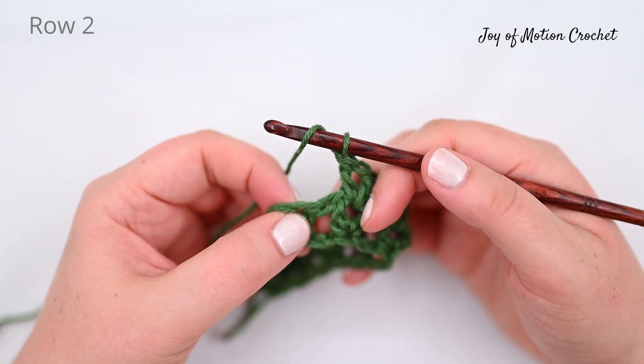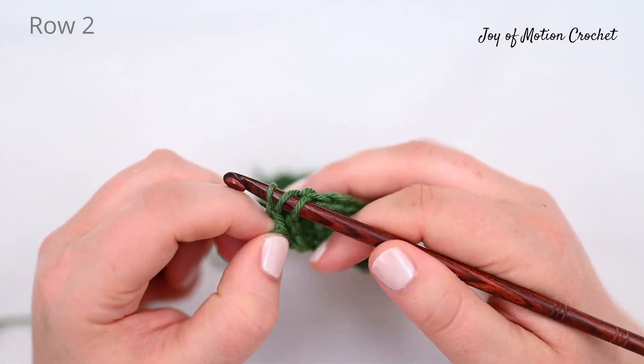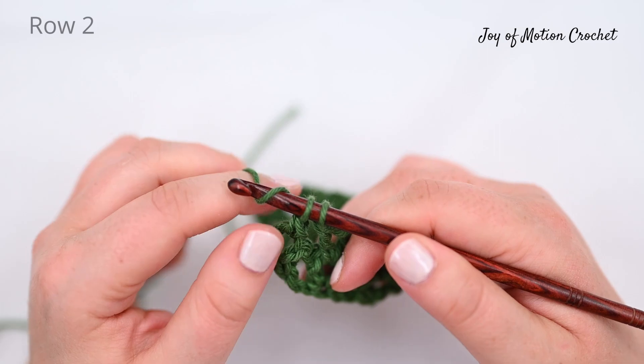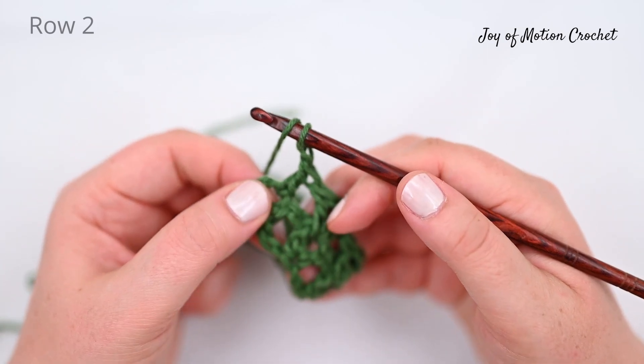When you're at the end of a row, identify the first V we created at row one and make sure you're working to that as well with a double crochet, chain one and a double crochet. And that's actually it.